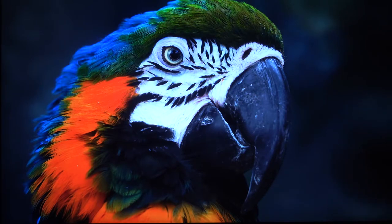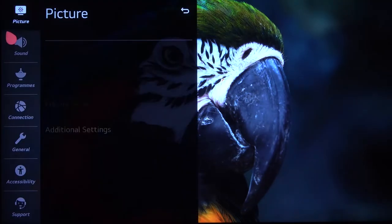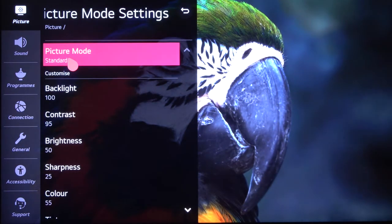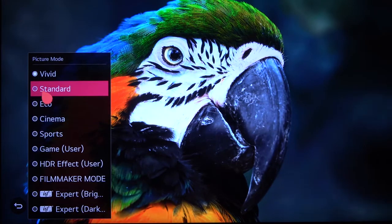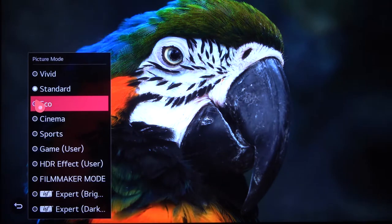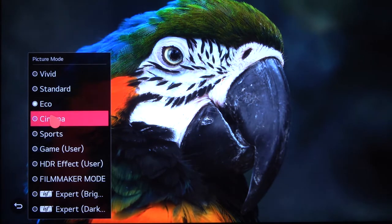Let's go to the settings and take a look at the picture modes. On the vivid mode it looks like this, but I think on standard it looks better because we get more details. Here we have eco mode — I think it looks the same as standard.